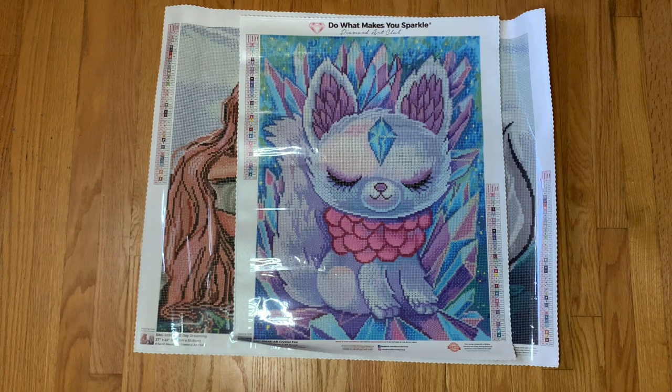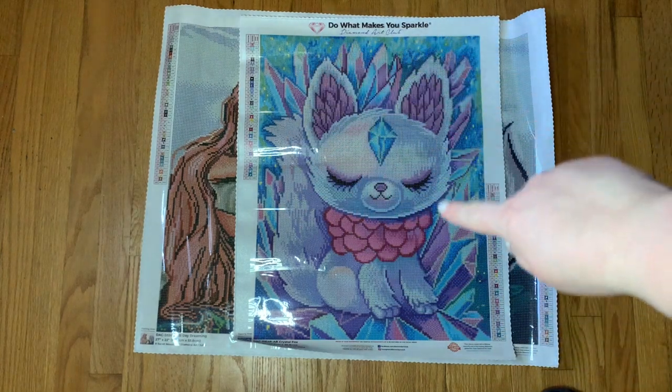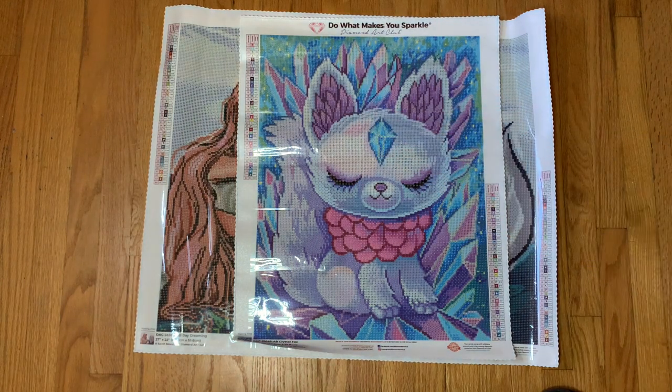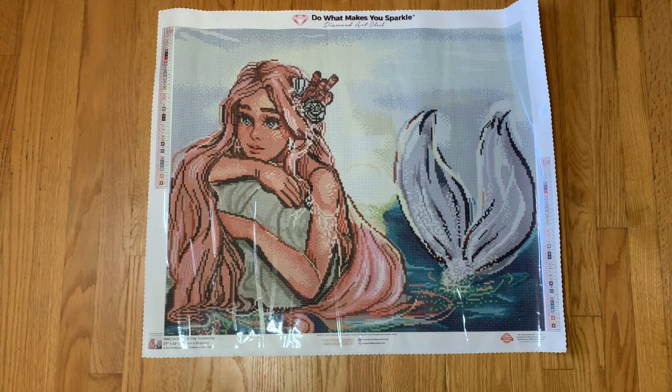It's called Crystal Fox, so I feel like she needs some crystals! I definitely would like to bling out the gem on the forehead. I haven't really planned this kit out for the beginning of the year just yet, but I think some crystals in some of these really pretty colors in the background would look super cool. I love this one. You should follow Jeremiah Kettner on Instagram if you're interested in his artwork — he produces such cute pieces and there are some he's posted that I really hope come to Diamond Art Club.